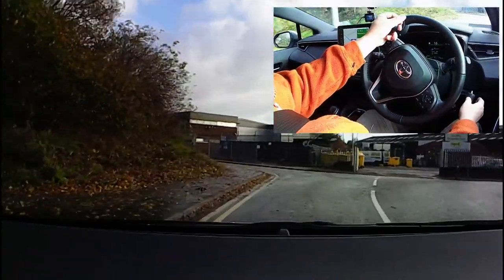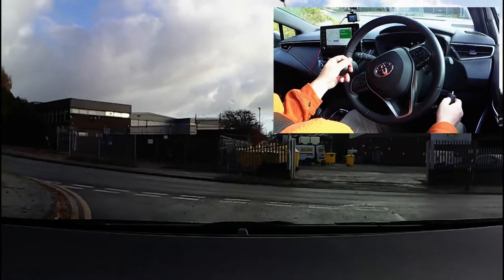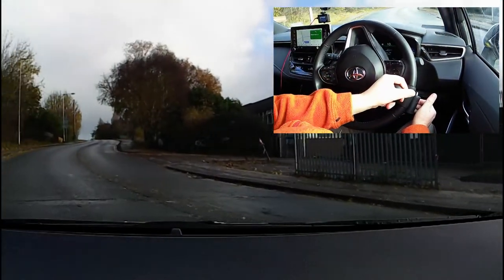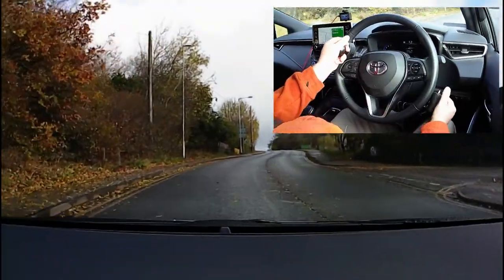Use my thumb to reduce my speed, having my fingers ready to take over if it's clear to carry on, then cancel the signal.